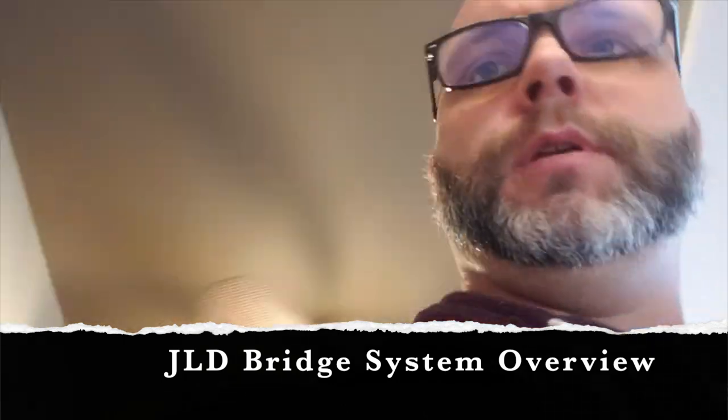Alright guys, we're back again. I'm set up now to do this JLD bridge system install on this Luna guitar from my friend Justin Cooper. A few things to talk about before we get rolling — I know I'm gonna get questions on it. I've got an old guitar I kind of experiment with and I think I'm gonna open the side of it up and install one of these so I can leave it open for view and use it as a demo for customers that come into my shop. I might even video record that process.